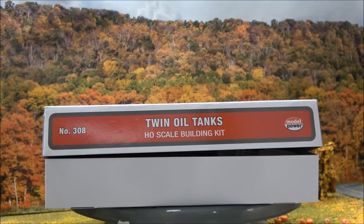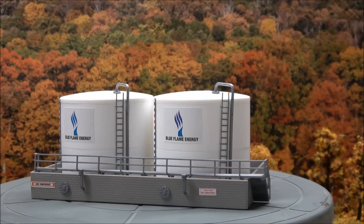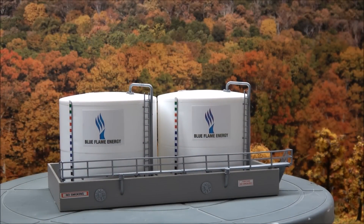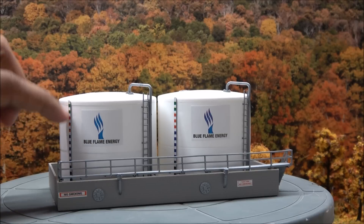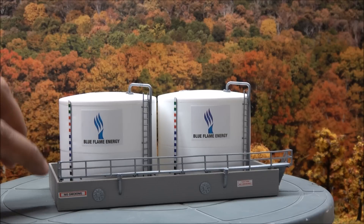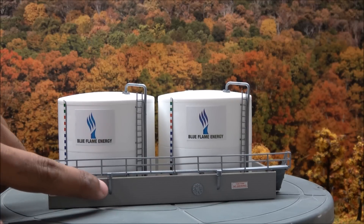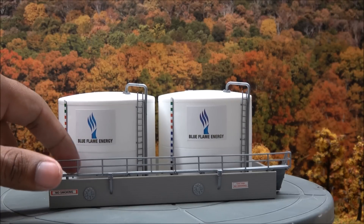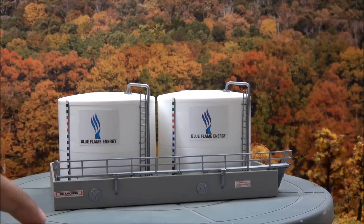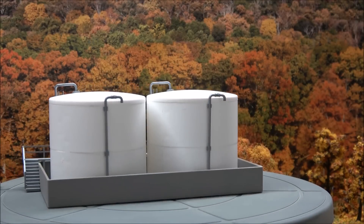We're gonna take a look at the built-up version next and show you what it looks like completed. Here's the twin tank kit all built up — the twin oil tanks. You've got Blue Flame Energy decals applied. You can see the measuring stick for the tank level on both of these, no smoking signs, some plumbing detail, a little hatch detail, and a walkway with safety tread.